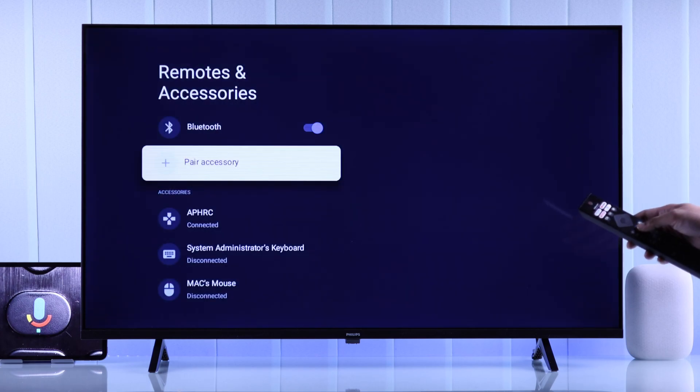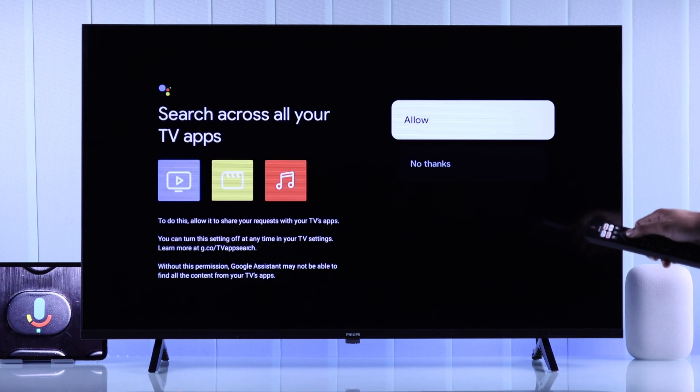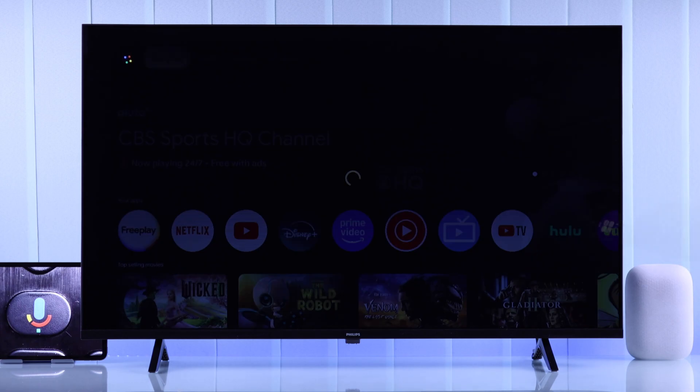Now we can start using the Google Assistant button and then go through all these prompts to allow all the features. And then get things done using your Philips Google TV's voice assistant.